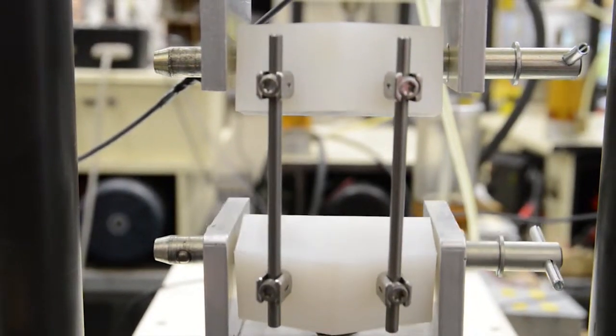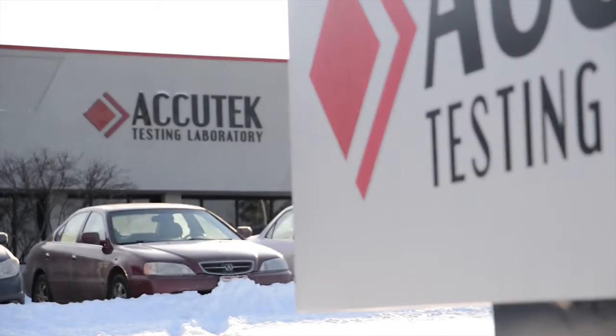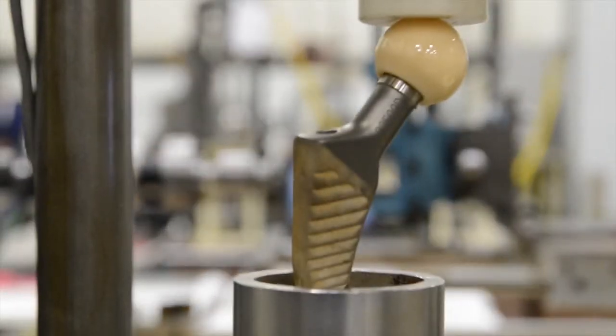We do all kinds of medical device testing at AccuTech, pretty much head to toe. We do mechanical testing on implants, and one way that we do that quickly is we have a number of test frames here so we can cut down on lead times and get your project in house. When we get parts, we're already set up so we can put your parts into the test frame and get tests started quickly.